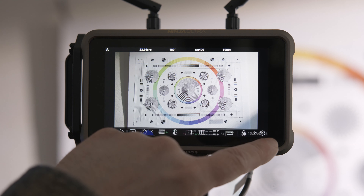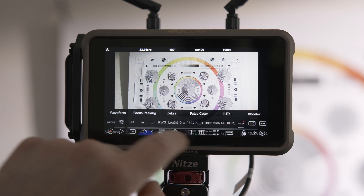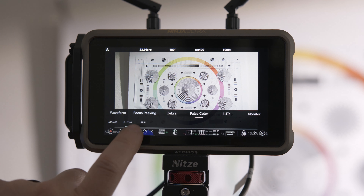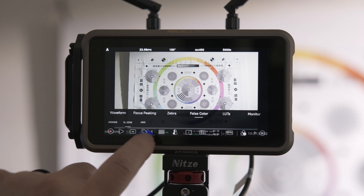The next thing we do is hit the settings tool and scroll over to False Color. You want to make sure that EL Zone is selected. You don't want Atomos or RE — it's EL Zone, that's what we want.